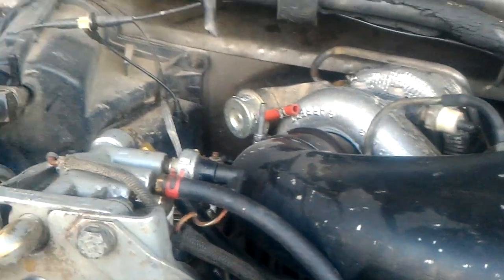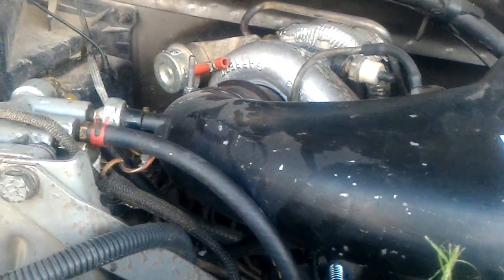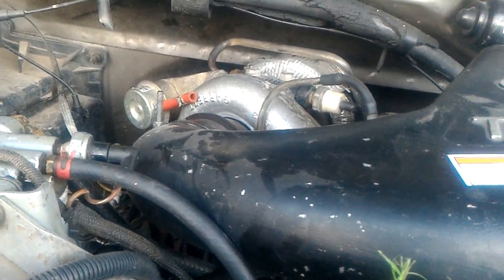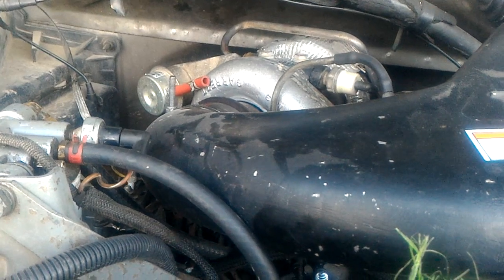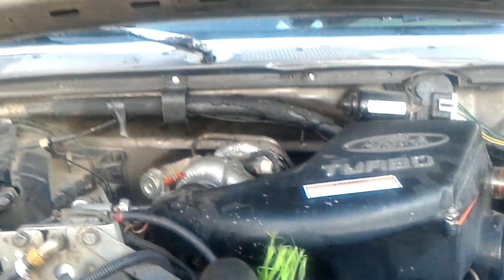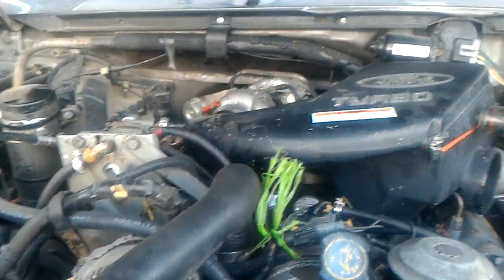The wastegate's already been unhooked — I unhooked it like the day I got it — still only 11-12 psi of boost. So I need to fix this problem. That's where the Wicked Wheel comes in.